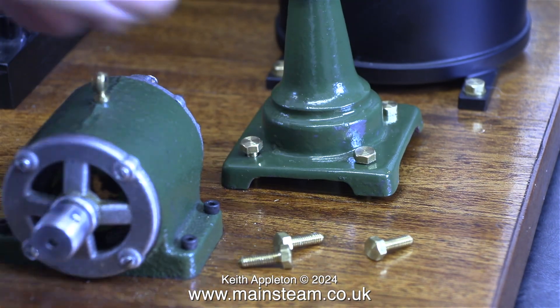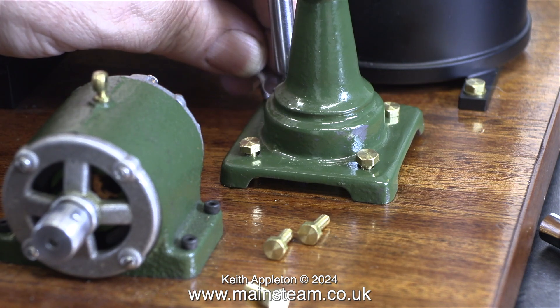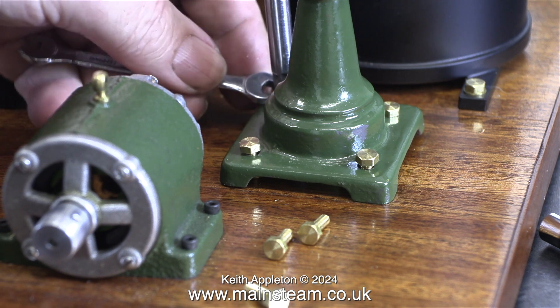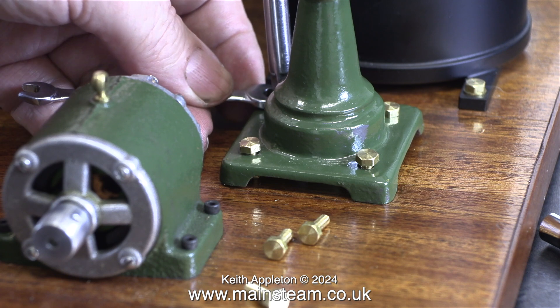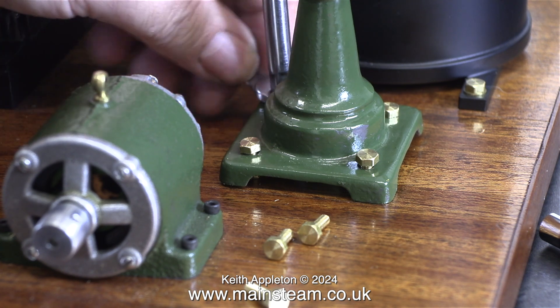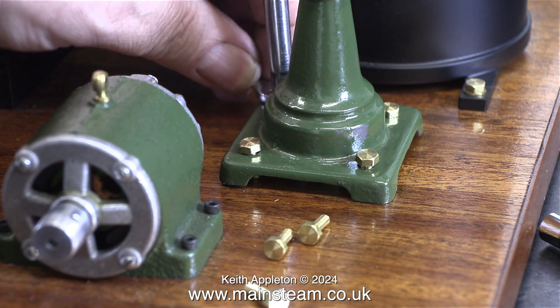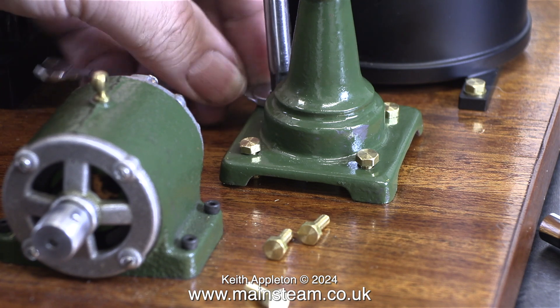This job was a bit of a pain. The hexagon bolts are slightly too short and very difficult to fit. Also, as they have been screwed into the wood of the baseboard, they are very easy to cross-thread. I was really concerned about this because the lamps are quite tall, and once bolted down, if you accidentally caught them with your hand they could be pulled out of the baseboard. So I'm altering the layout.